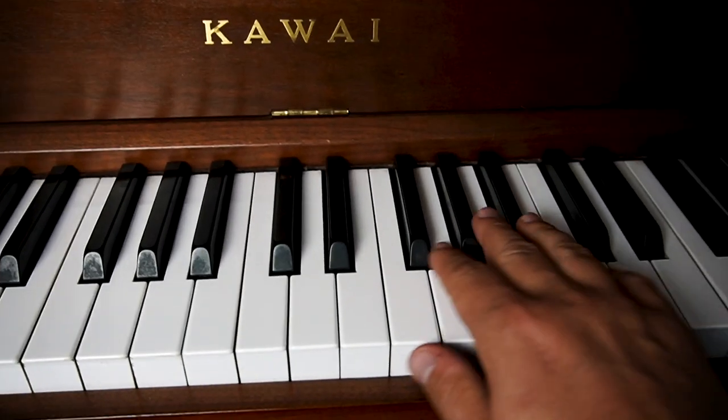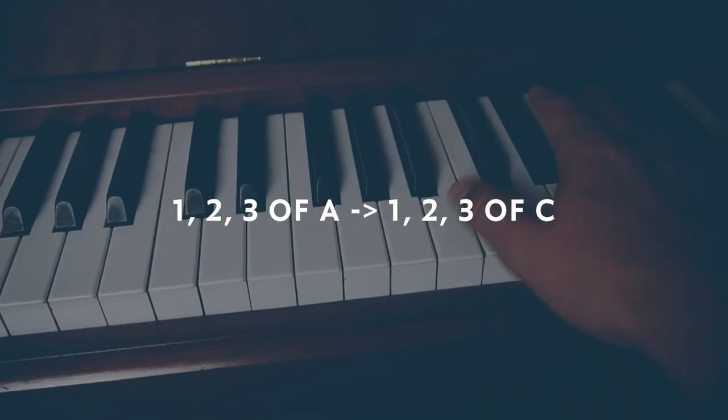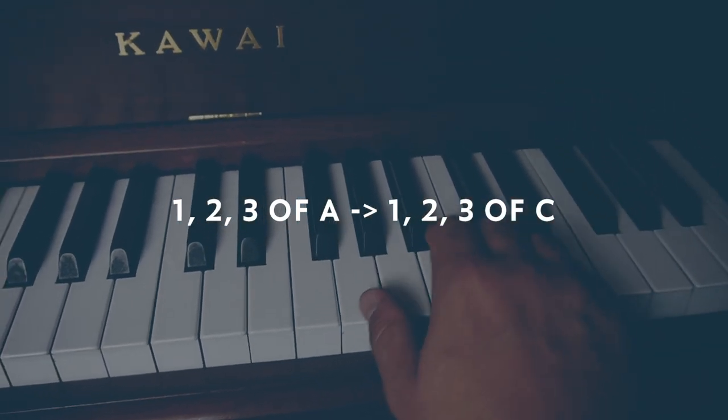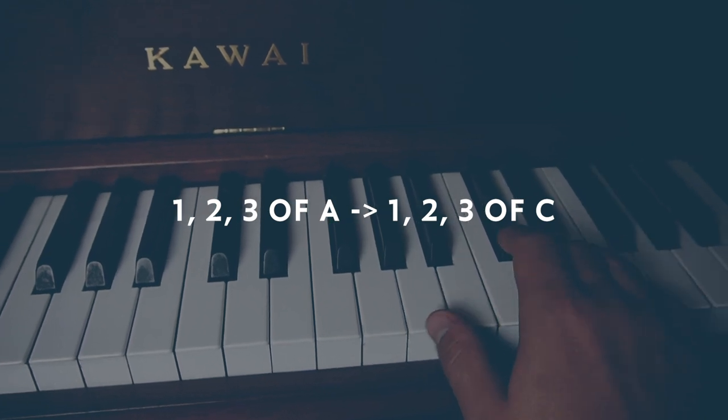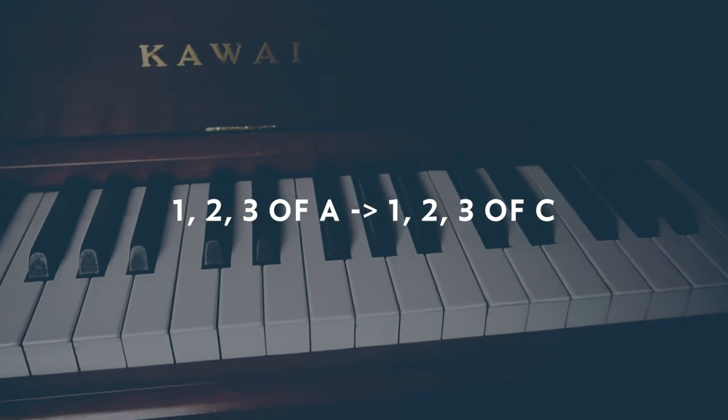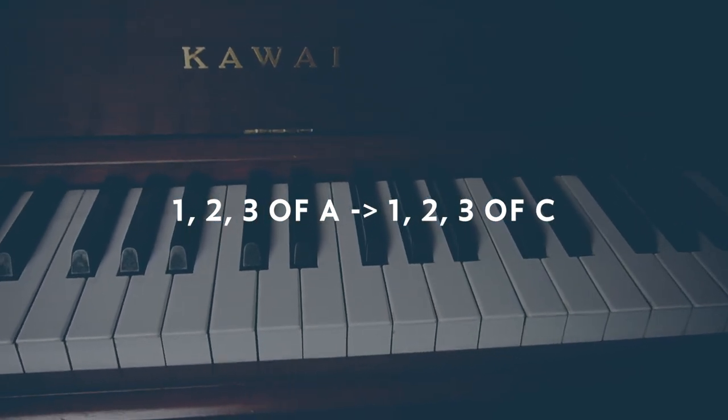In the right hand above A major: B minor, C sharp minor, B minor, A — and then we do C, D minor, E minor, D minor, C. So that's just like the first one, two, three of each of those keys.